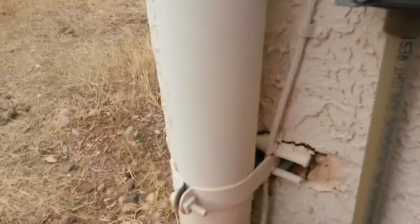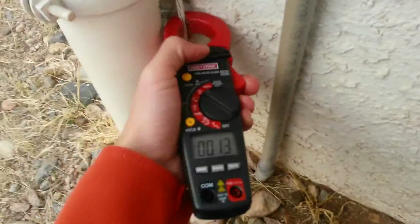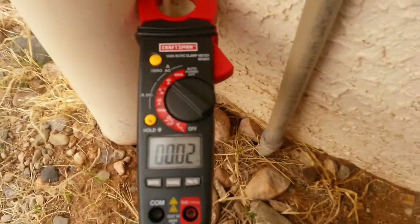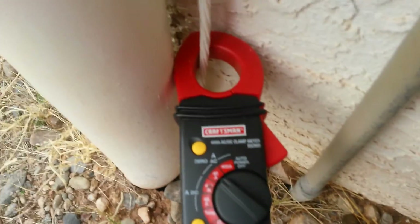Let's see if we've got anything going to ground there. Setting it in — and that's ground. That's a good thing. You don't want to see all kinds of amps going to ground.